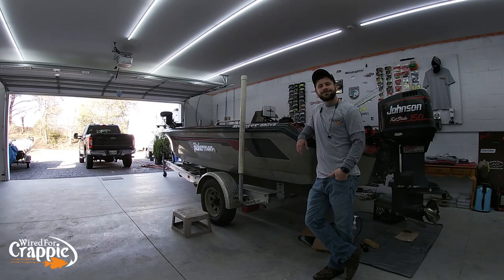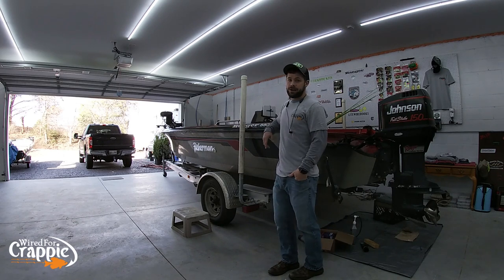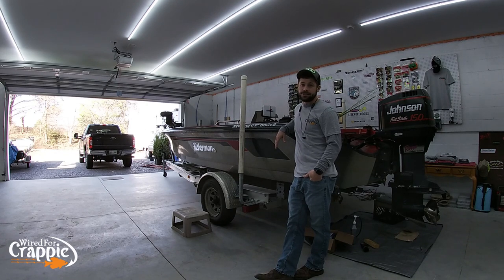Hello again, Wired Fam! Hope everybody's doing well. Today is actually the day after Christmas and we are going to go to the lake. Why are we going to the lake? Because it's 67 degrees outside and we're going to take advantage of it. No wind, 67 degrees, bright sunny skies — guys, we're going fishing.